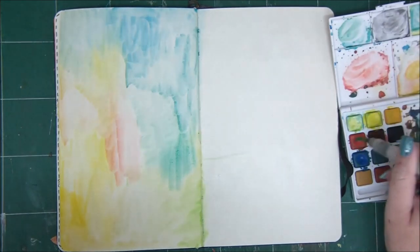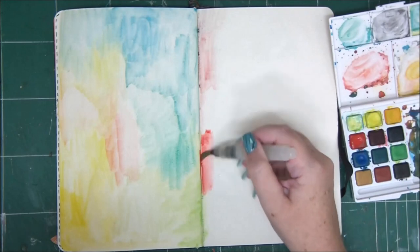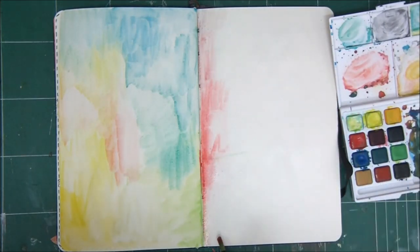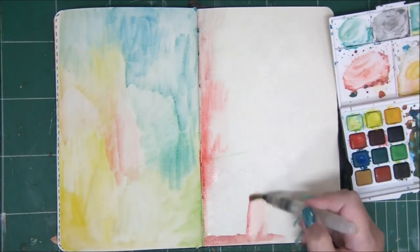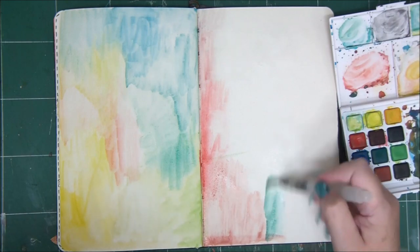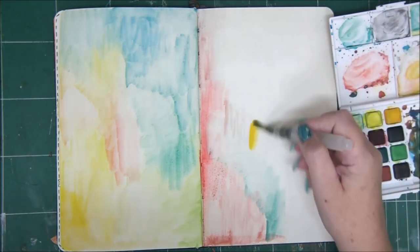Watercolors can sometimes be a little intimidating, but they have a very unjust reputation because they're very forgiving and very easy to use. If you just pick up a wet brush and start playing with the watercolors, you'll see for yourself how easy and fun it is.